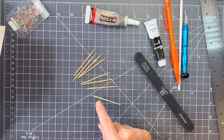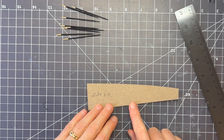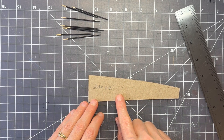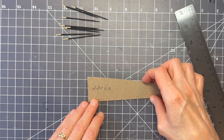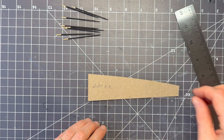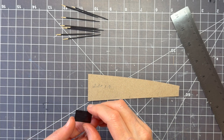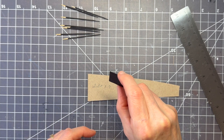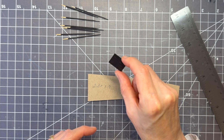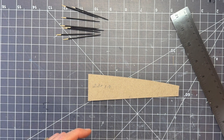Once the toothpicks are dry or almost dry, go ahead and cut the top and the bottom and paint them. The dimensions are 2.3 by 1.7. Go ahead and paint all sides — it gives you options if something goes wrong and you need to flip it over. Make sure it's dry before moving on.